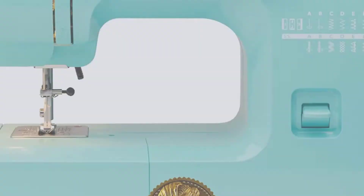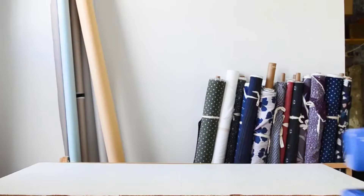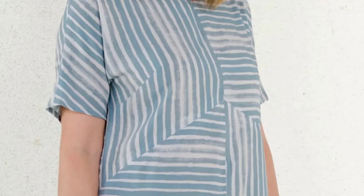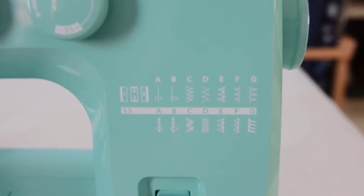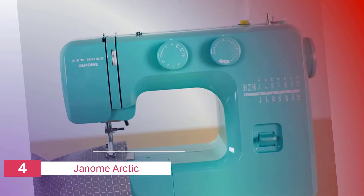Up next in fourth place is the Janum Arctic Crystal. If you're on a tight budget, don't worry, we have a wonderful small portable sewing machine for you. This portable sewing machine is inexpensive yet of excellent quality. The Janum HD 1000D features 15 built-in stitches, a heavy-duty metal frame, a front-loading bobbin system, and a darning plate.